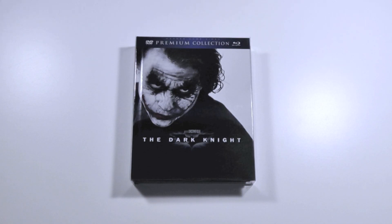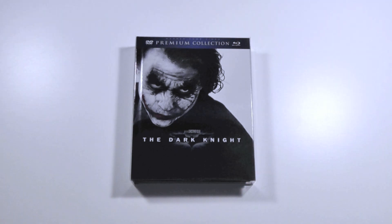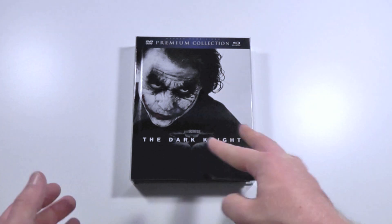Hey everyone, this is Disc Junkie and today I thought I would show you a really cool release for the Dark Knight. This is a French release. It was given to me by my awesome friend Mr. Foe, and he was also really curious about this.